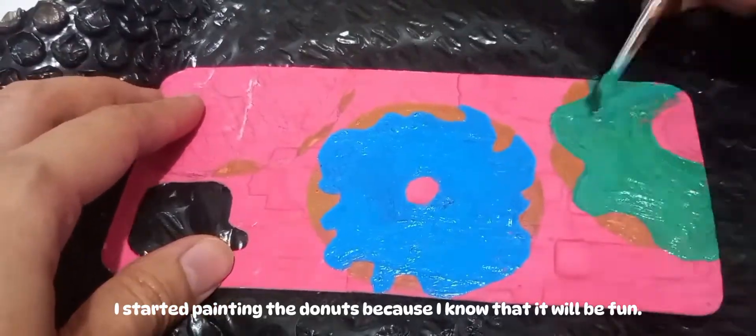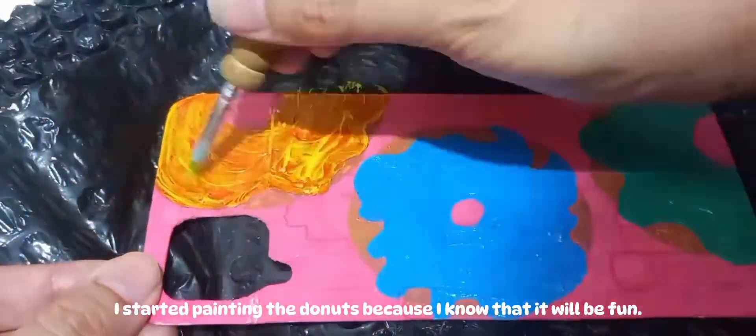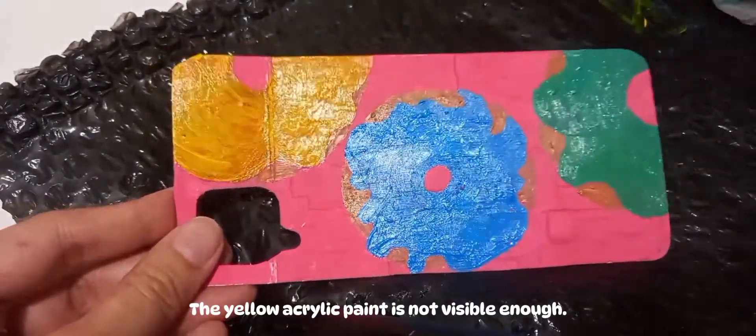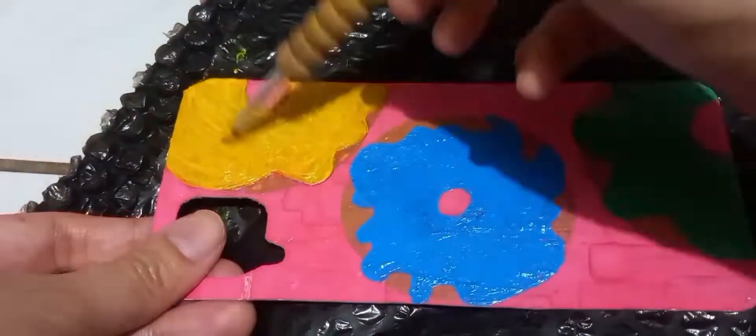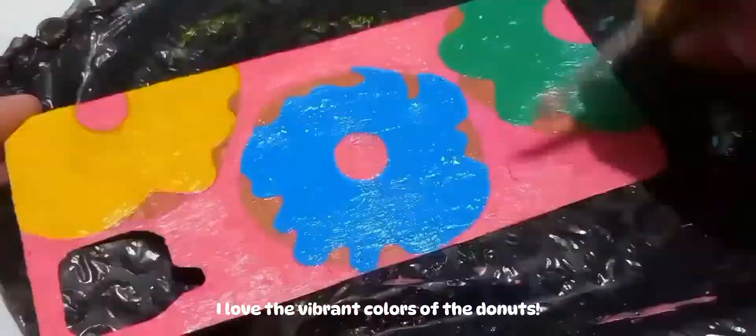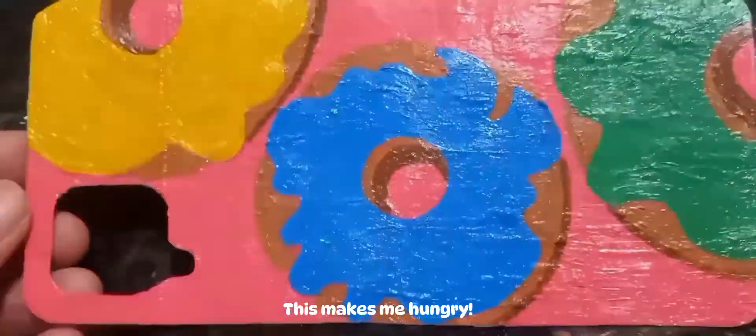I started painting the donuts because I knew it would be fun. The yellow acrylic paint was not visible enough, so I did it over and over again just to make it visible. I love the vibrant colors of the donuts — this makes me hungry.